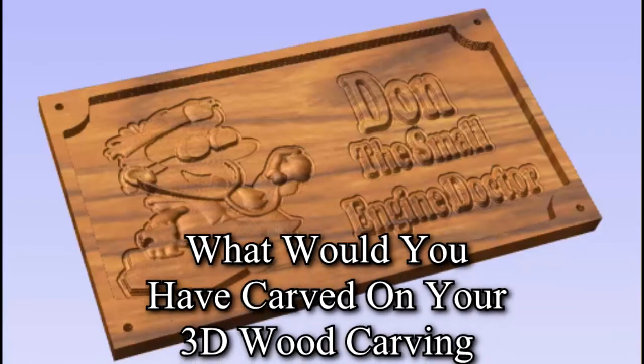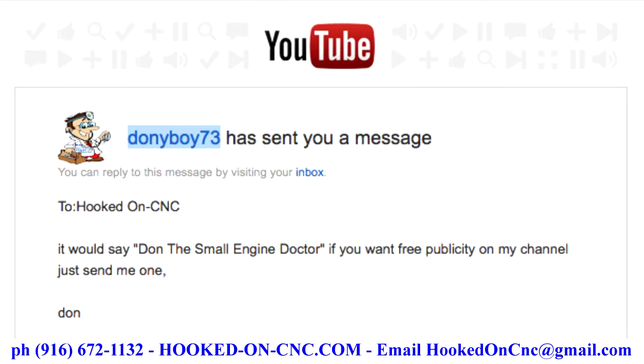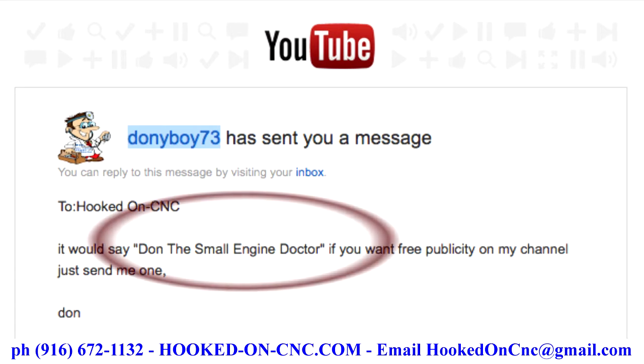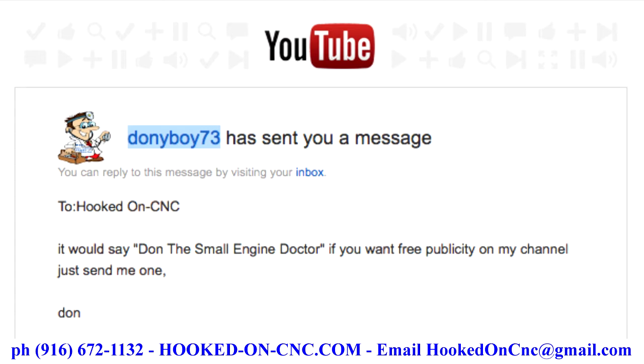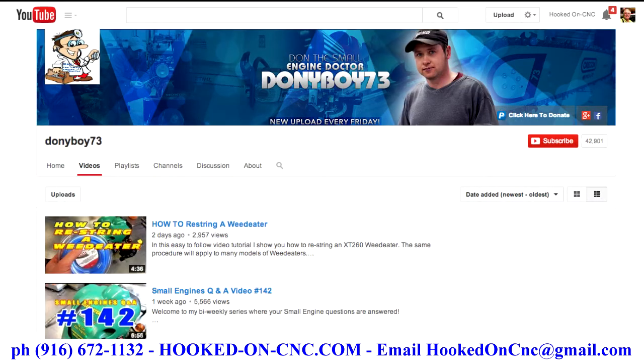I recently sent out emails asking people to watch my video who had any interest at all in wood carving. Donnieboy73 sent me a message back. In my email I asked him what would you carve in your sign? He said, Don the Small Engine Doctor. As a result of his message, I decided to do a simulated wood carving of a sign for Don using his logo.